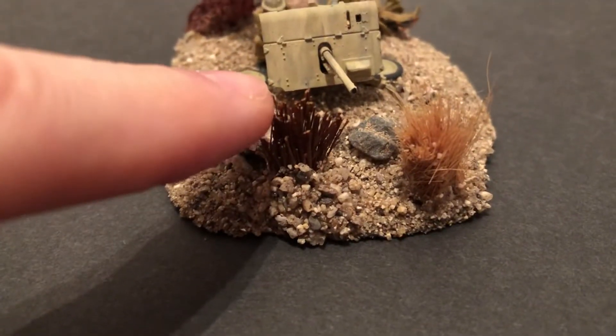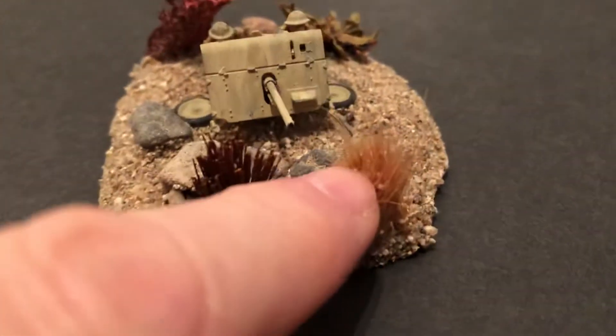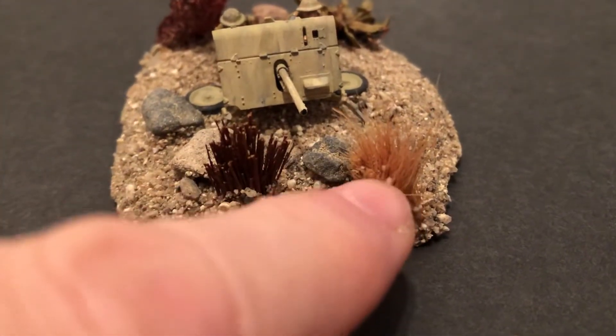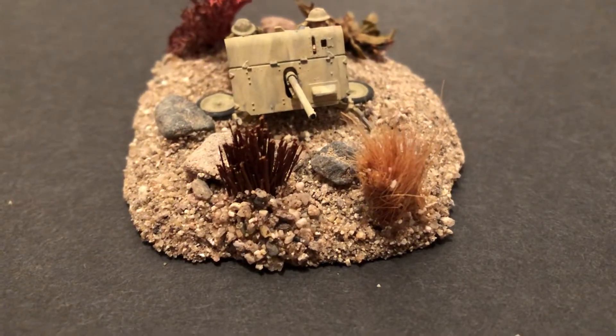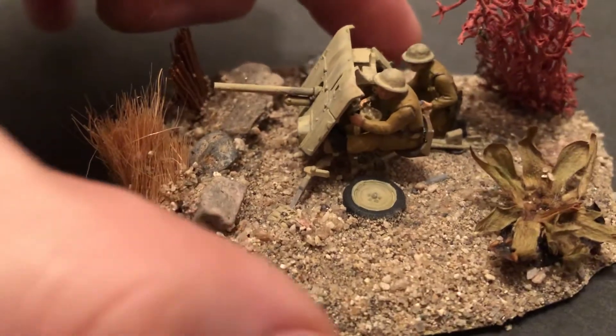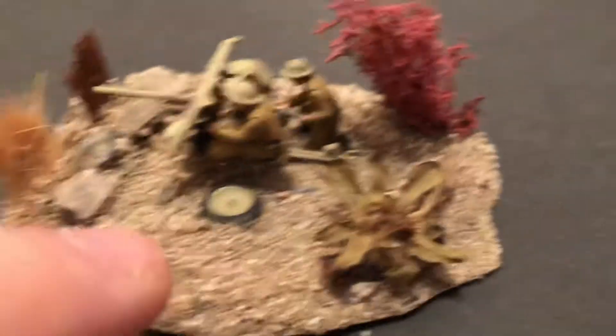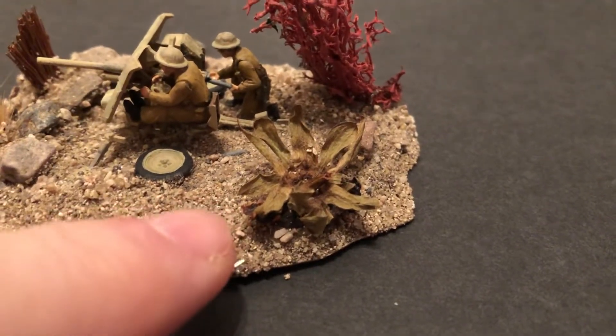This is the little bit you can get when you clip just like this. This is softer stuff and this is more branchy. That's by one of the train companies that makes all the woodland scenics. And this — like some kind of desert yucca or some kind of plant.